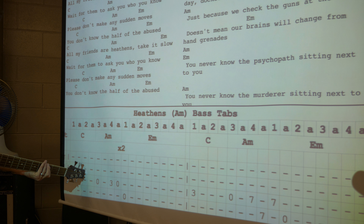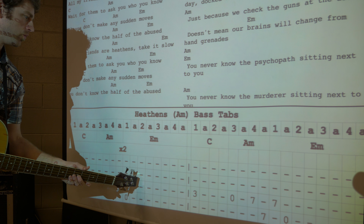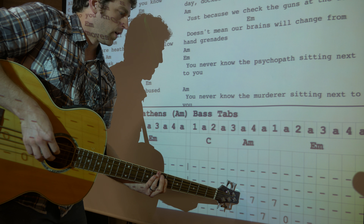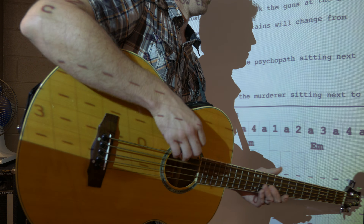One and two and three and four and one and two and three and four, we got one and two and three and four and one and two and three and four. Yeah, nice, good.